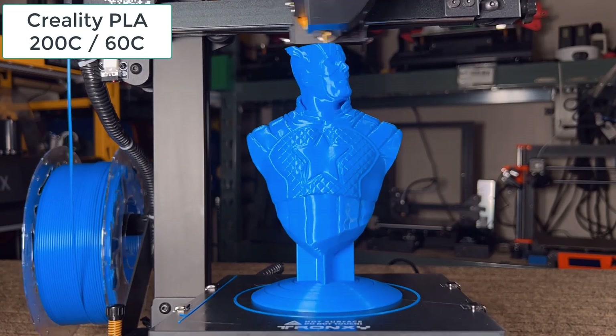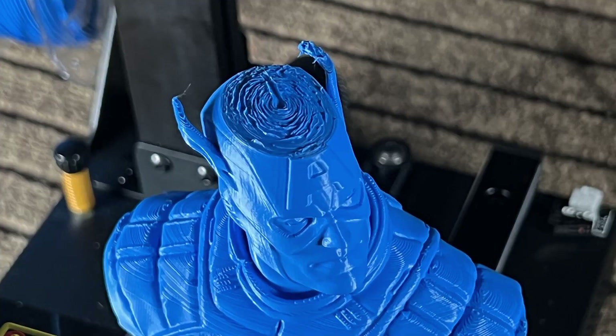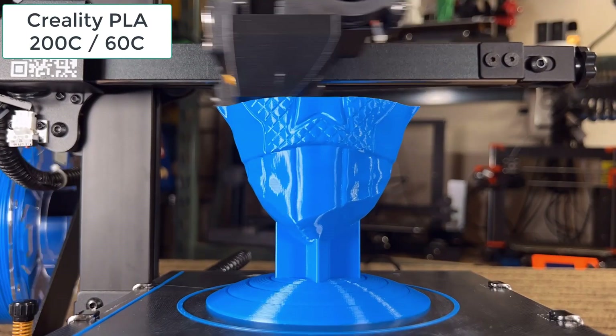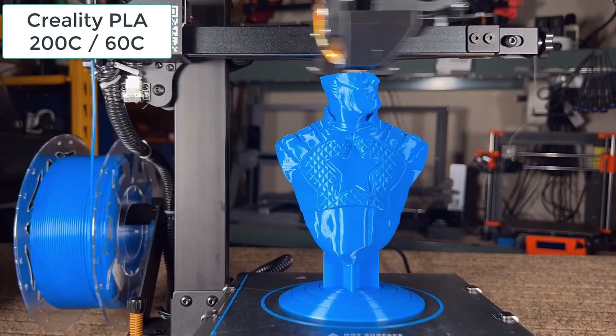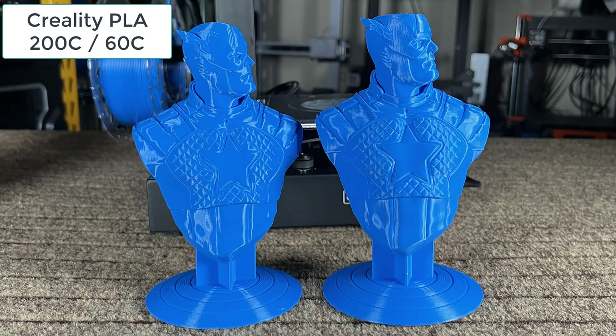It prints very nicely until the last few millimeters when the Z axis cannot move up anymore, and all the final layers are compressed, making this a flat-headed Captain. It almost looks like his head was cut off by a shield when it came flying back. So I will resize this model to 175 millimeters and reprint it. This time it looks good, so I would just assume the safe Z height of this printer is 175 millimeters. I can think of several ways to get around this and still make it 180 millimeters, but I will talk more about this later.